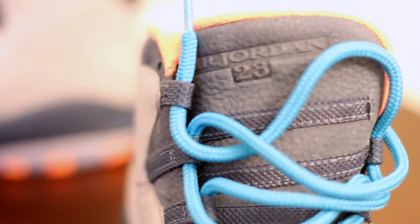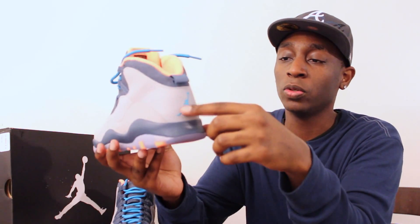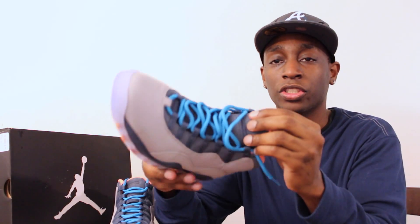Air 23 on the tongue. They went with a kind of a light blue or lighter blue Jumpman in the back, which is the same color as the strings.